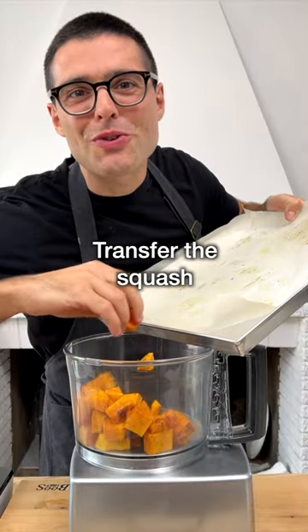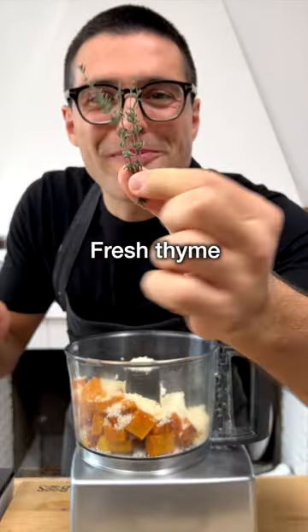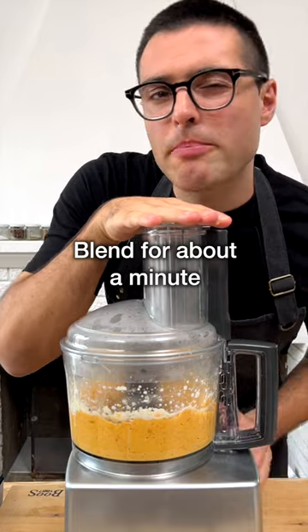While the pasta cooks, transfer the roasted butternut squash into a food processor. Add ricotta or soy ricotta, grated parmesan cheese or dairy-free cheese, fresh thyme — just the leaves — salt, and black pepper. Add a ladle full of pasta cooking water, then blend for about a minute until combined.